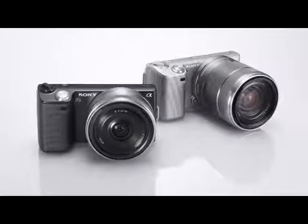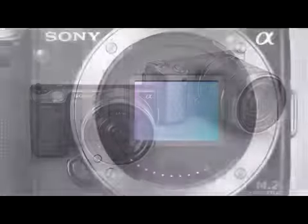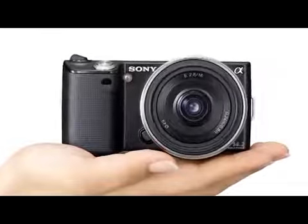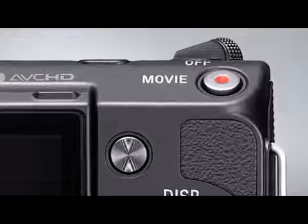One of the biggest benefits to owning a Sony E-mount camera is the ability to shoot high-quality movies with the creativity offered by a large image sensor, interchangeable lenses, and the convenience and portability of a small camera. The conveniently placed one-touch dedicated movie button means that you're always ready to shoot great movies.